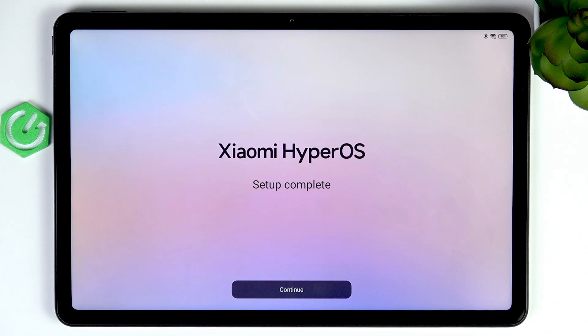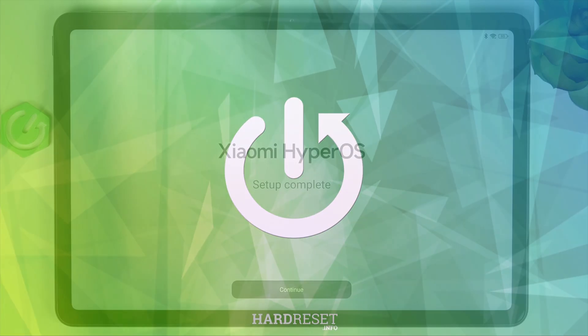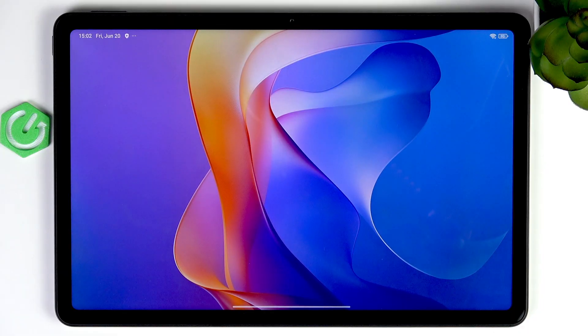In this video I'm going to show you the first things to do after setting up your Xiaomi Redmi Pad 2. Once your device was set up, there are a few things worth doing after setup to ensure your device works properly, smoothly, securely, and that it's convenient and personalized and tailored just for you. Let's click on continue once setup is complete and let's begin.